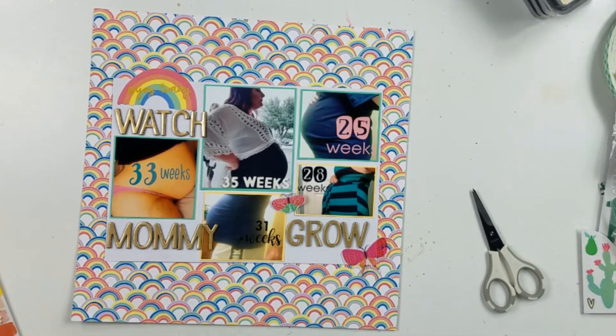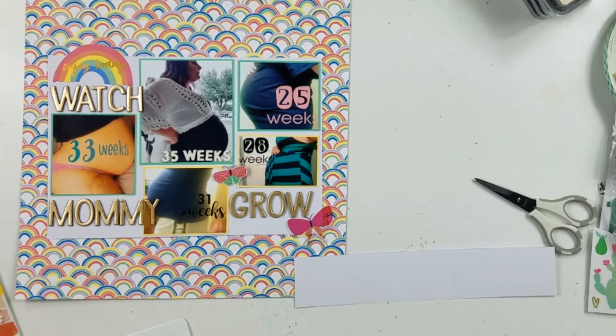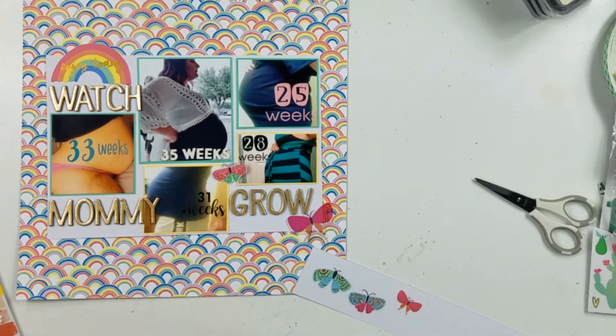I am taking out several embellishments — these are all from Amy Tangerine, I believe. The butterflies I took out were clear stickers and they kind of have a little bit of a shine on top, kind of a little bit of gold foiling. There is one acetate piece. With the clear stickers, I did put those on white cardstock and then trimmed around them and cut them out.